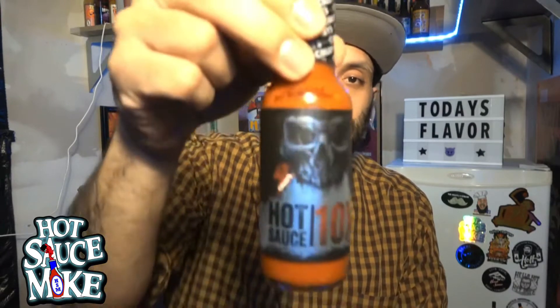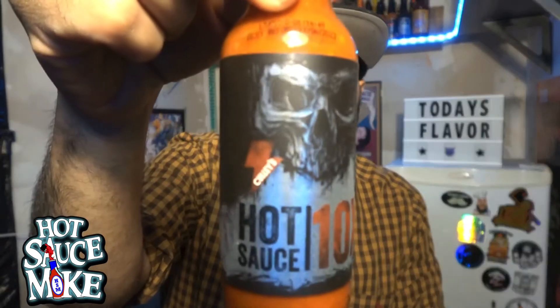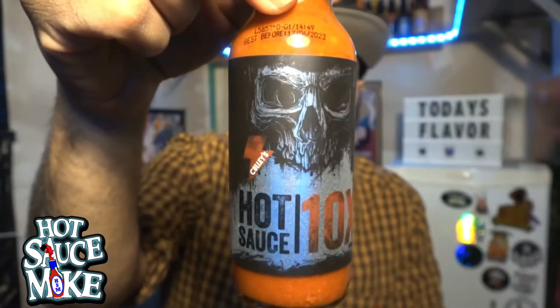What's up guys, I'm Hossauce Mike and thanks for tuning in for another Hossauce review. Today's line we are working with Culley's — check out that label, doesn't it look intimidating?